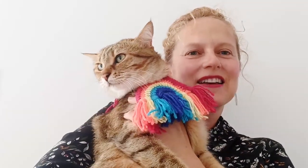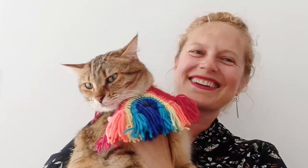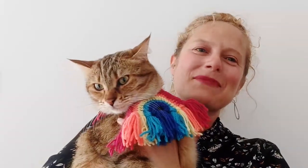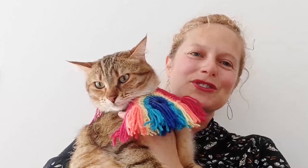Hi everyone, it's Charlotte and Melba here, and we're shouting out our support for our LGBTQ brothers and sisters with this rainbow crochet cat collar. We just wanted to make a gesture in solidarity, so I hope you enjoy this tutorial. Please like, share, and subscribe, and hope to catch you soon.